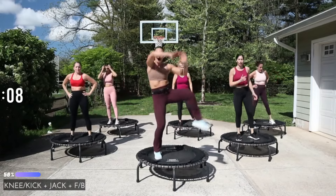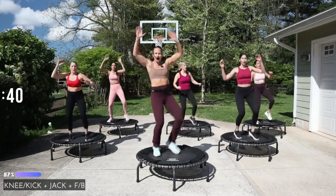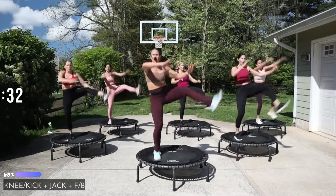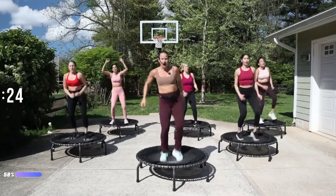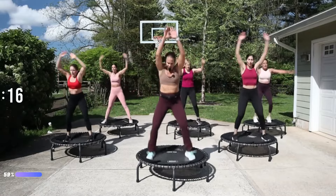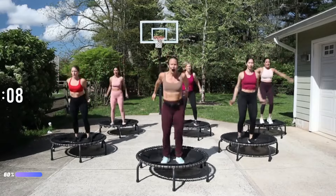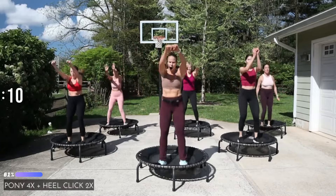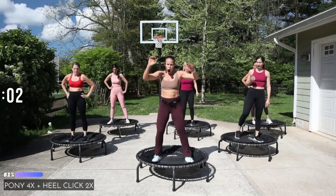Shake it out — we've got that knee kick jack front back, use your arms. Show those arms. I love it, come on! I can hear you breathing at home. Finish the front to back — knee, pull it, get it right. Four, three, two, one.